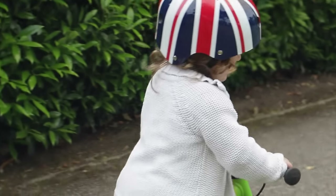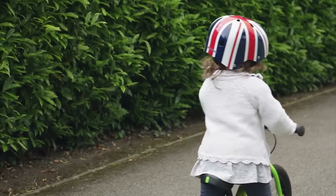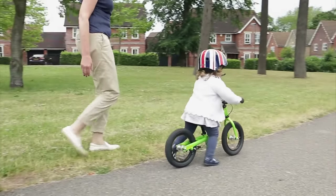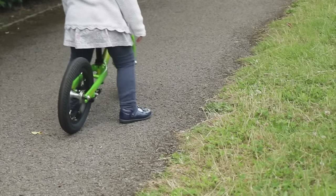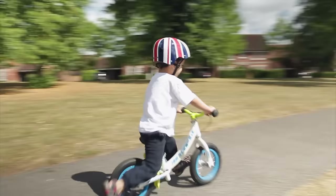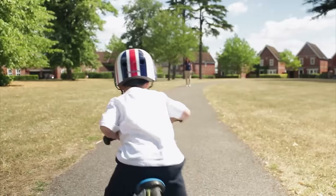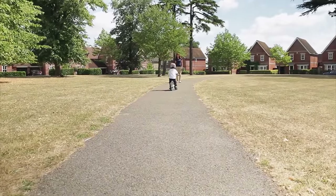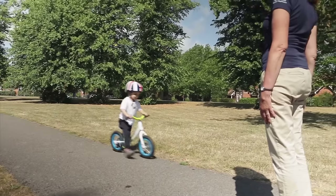It helps to have someone up ahead to look at, as toddlers are easily distracted. Do this many times and your child will naturally pick up speed. If they want to slow down, just put their feet down. As your child gains confidence, try to encourage longer steps saying push, push, glide. Choose a very gentle slope and encourage them to lift their feet off the ground. Practice makes perfect, so try this again and again.